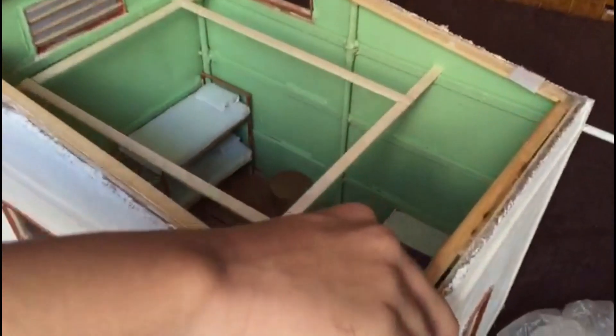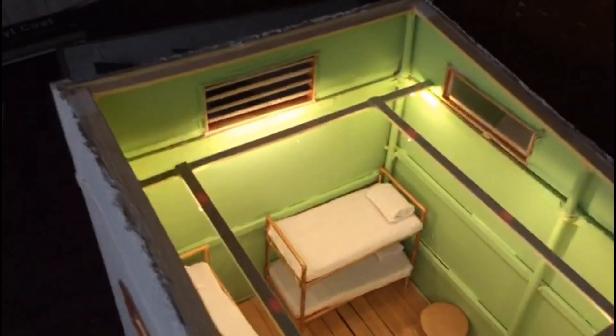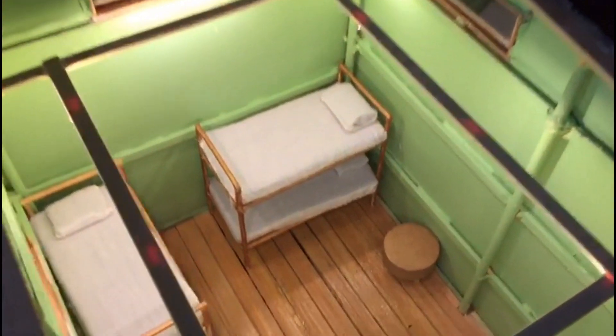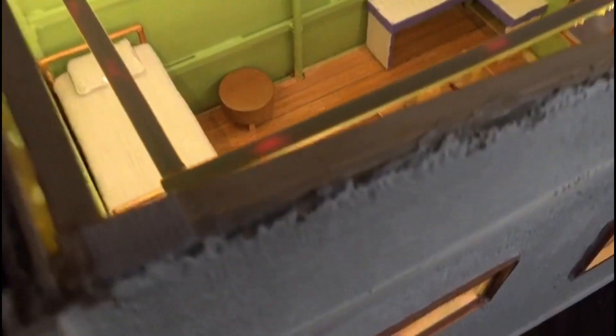Here we have our light switch that we made by connecting LED lights in here, and we're going to switch it on. With all of these handmade furnishings, this helps us put together a refugee house.